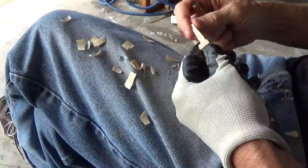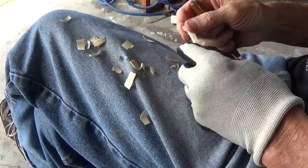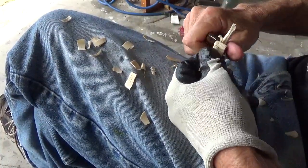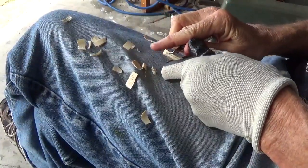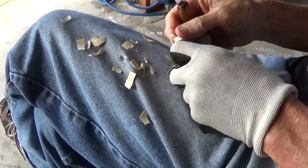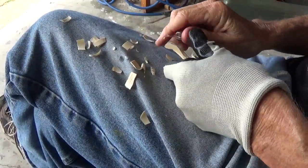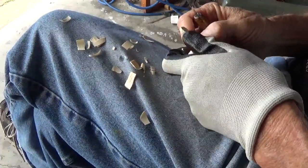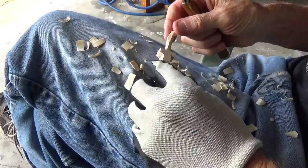We sort of round off that handle, bringing both sides down and using the push cut very lightly. See how we've brought that handle down nicely.